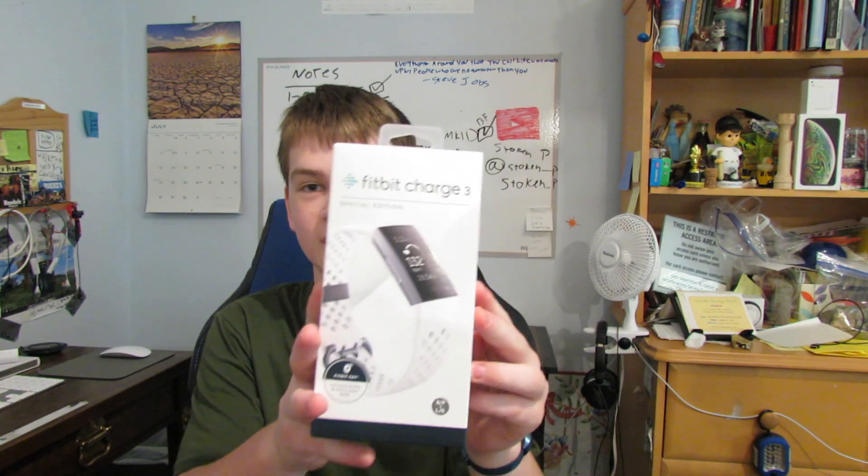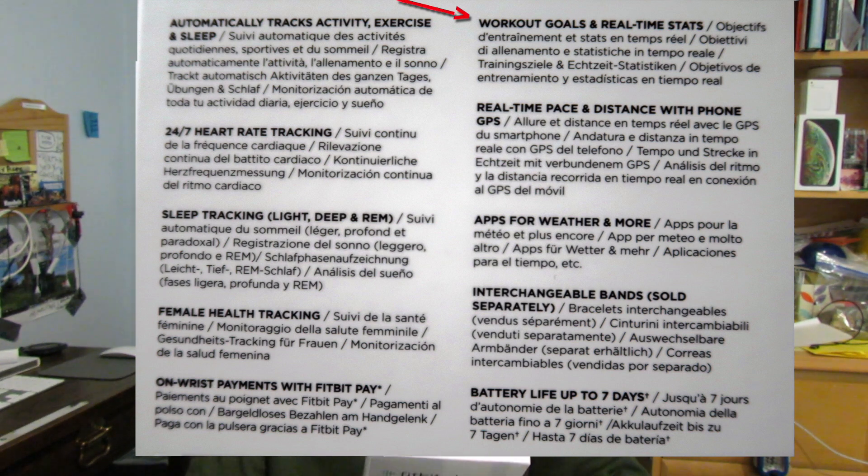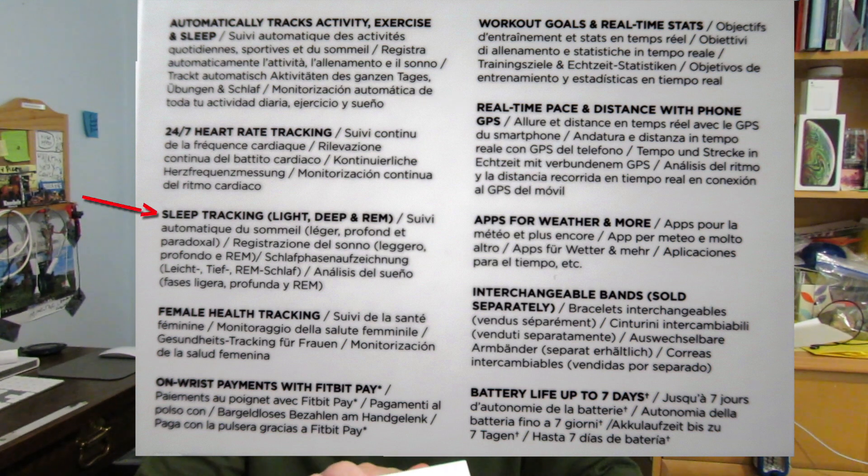Here we have the Fitbit Charge 3 Special Edition. I love this — it's a great device. I'm going to read a few features: it automatically tracks activity, exercise, and sleep; workout goals and real-time stats; running tracking when connected to your phone with GPS; 24/7 heart rate tracking; real-time pace and distance with connected phone GPS; and sleep tracking — light, deep, and REM — plus apps for weather and more.